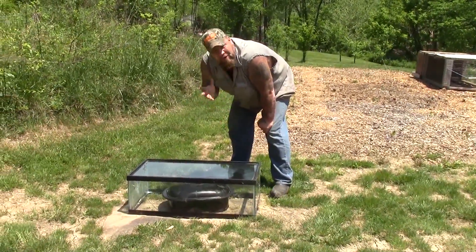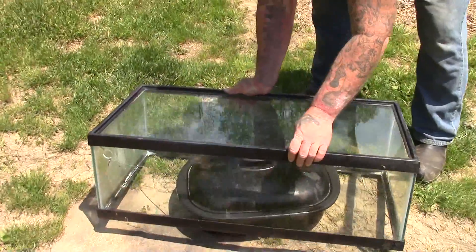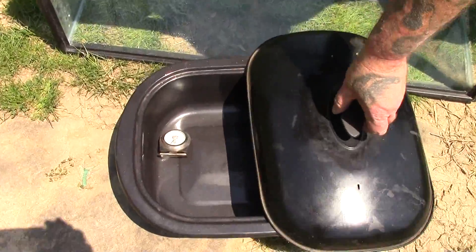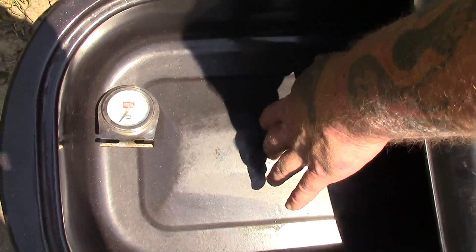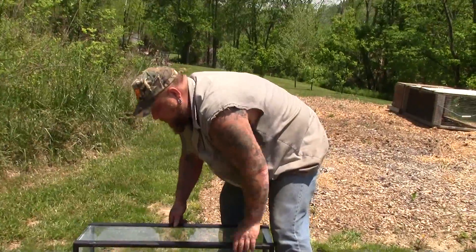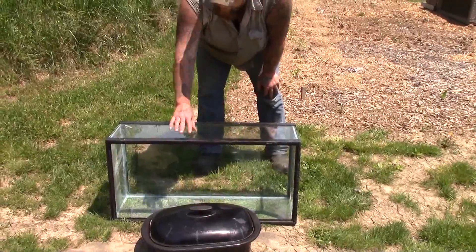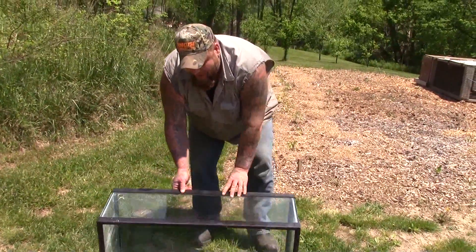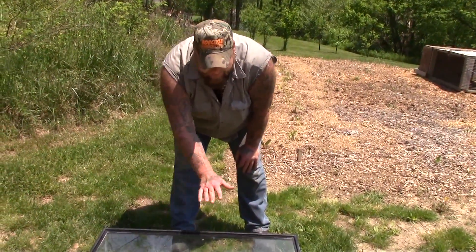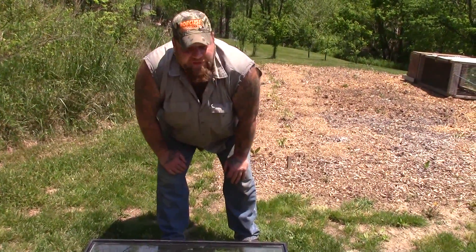Okay guys, we're at the 30-minute mark. I'm just going to see what the thermometer says. On the inside it says it's just under 150 degrees. It's not getting as hot as quickly as I would like it to. So let me think about this for a minute. I think what I'm going to do is paint the outside around the edges black to absorb more heat, leaving just the top part here with open glass. And then we're going to find something black to put on the bottom, and all that should help absorb the heat.